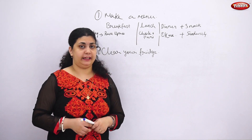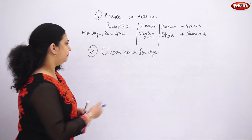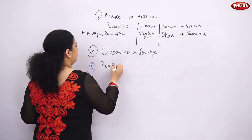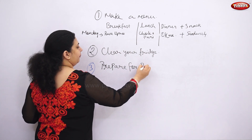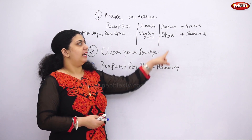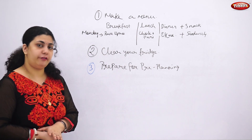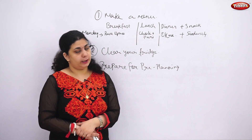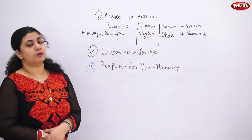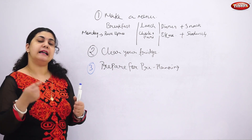The third tip is preparation — do your pre-preparation on the weekend, on Sunday evening or Sunday afternoon. This will take hardly two hours. For example, if you've decided to make okra on Monday, you can chop the okra and keep it in an airtight container in the refrigerator. That way, whether you're a working mom or stay-at-home mom, you won't be in a rush to cut it before cooking.